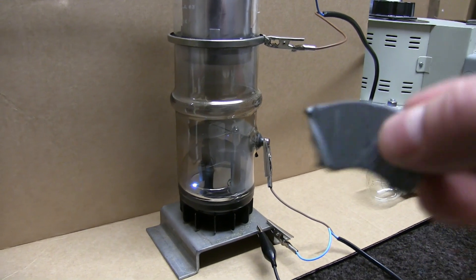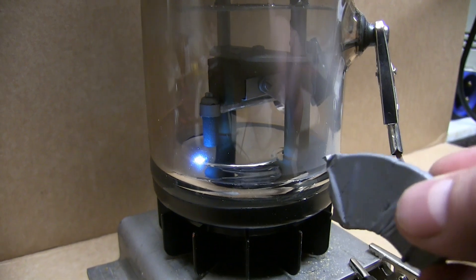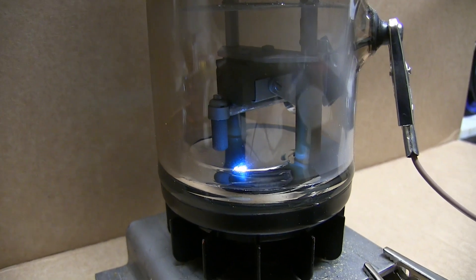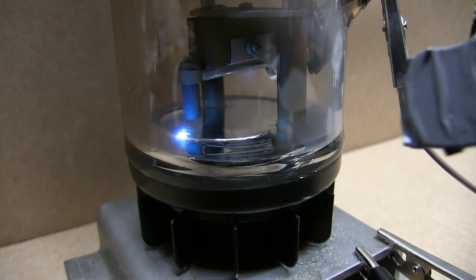I've got another magnet here and you'll see that I can influence that dot with this magnet. There it is — I've made it unstable. It's sitting there whizzing around, doesn't know what to do.